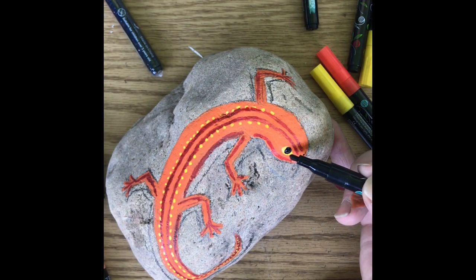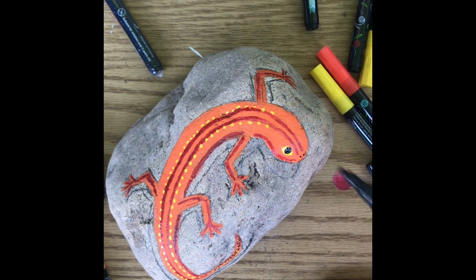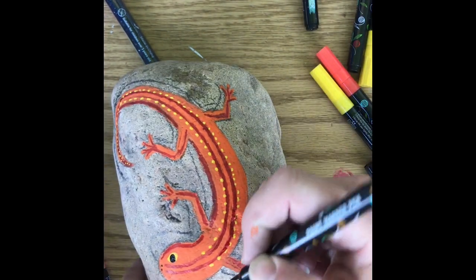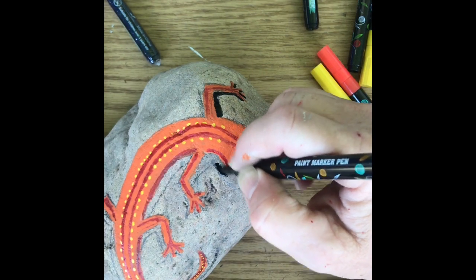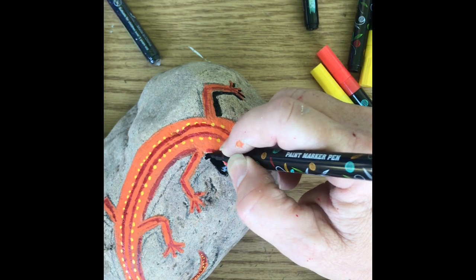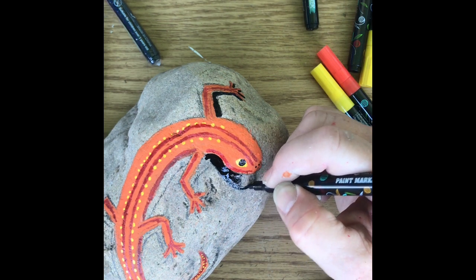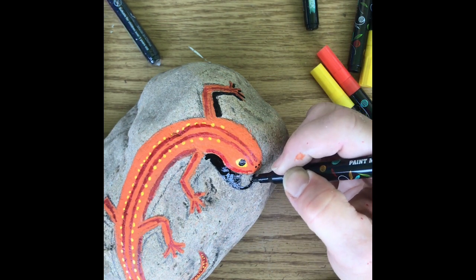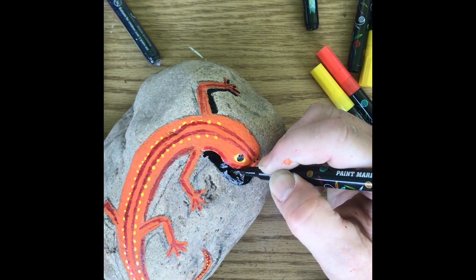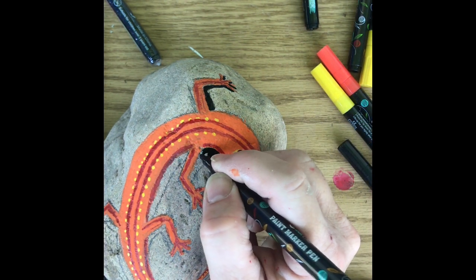I put in the eye, and with the finer point I put in the nostrils. See how nice these markers are? Just fill it in. At first I wasn't going to like the thicker markers, but I do quite a bit. They dry real quick.